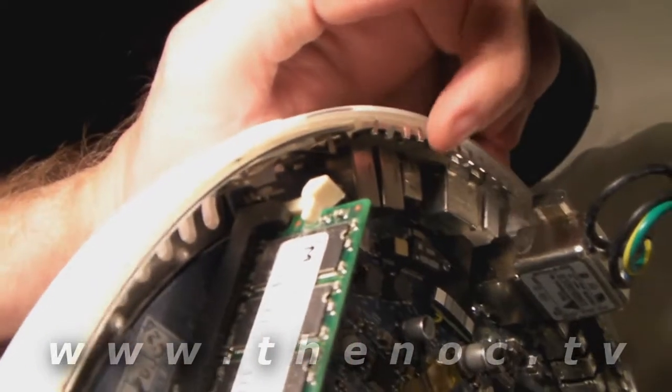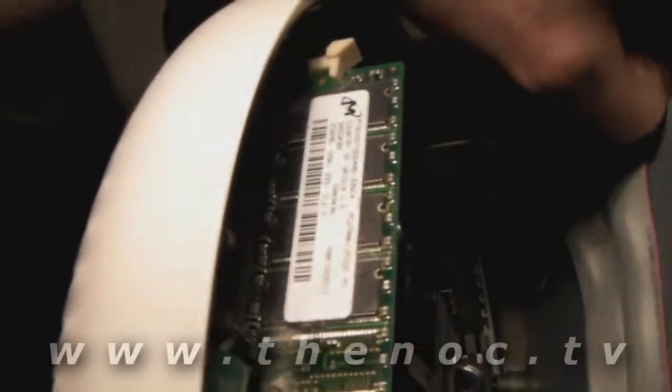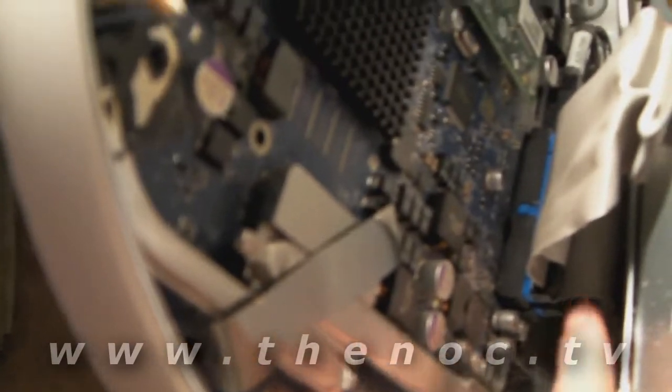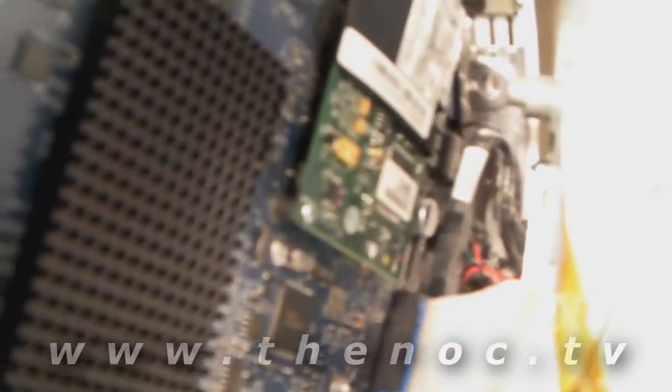Plus you have these extra metal tabs that push up and lock in a little bit on the top part. Once you separate this, you'll find you can only move it a certain amount. You'll want to disconnect your ribbon cables for the CD drive and hard drive, and there are a couple cables down there you'll want to disconnect as well.